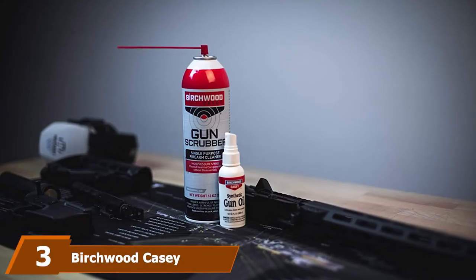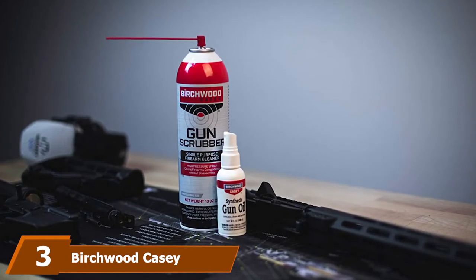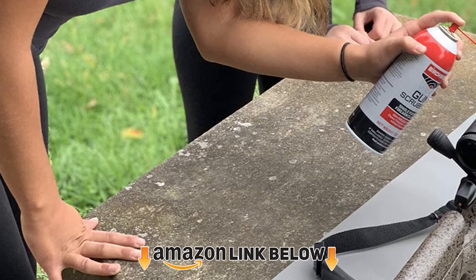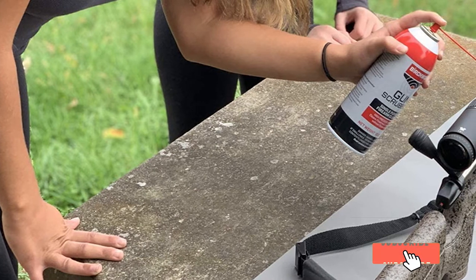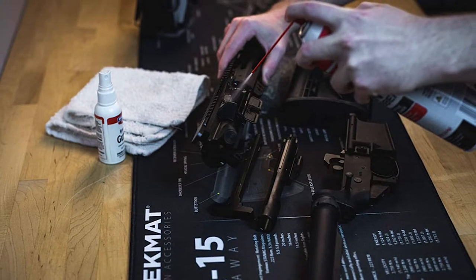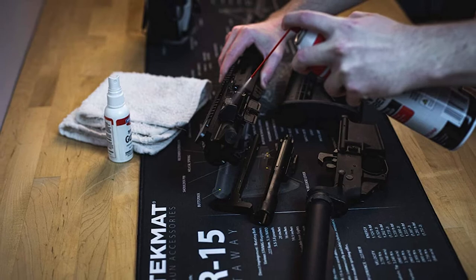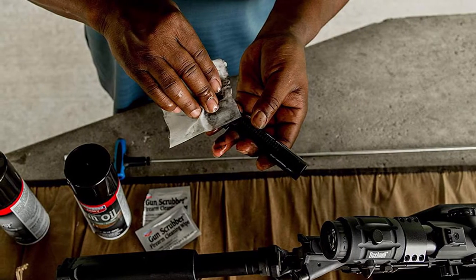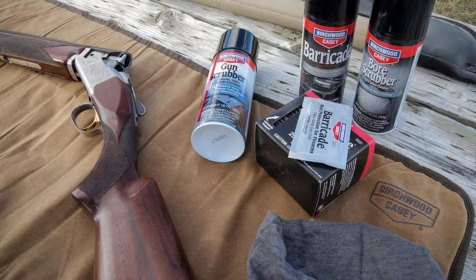The number three position is held by Birchwood Casey Gun Scrubber. It's best to be prepared when using it, as it comes out at high pressure. The degreaser cleans all dirt and fouling and air dries instantly. It's strong and keeps all your firearms clean. The synthetic-safe cleaner doesn't damage plastic, wood composites, rubber grips, or other materials used on firearms. It works fast and removes even the most stubborn buildup. The cleaner is very easy to use — simply spray it on surfaces.